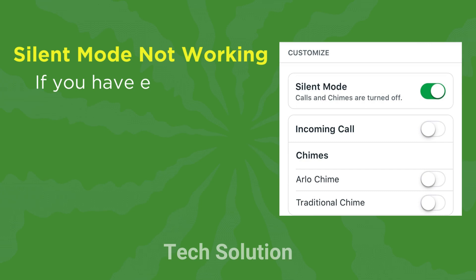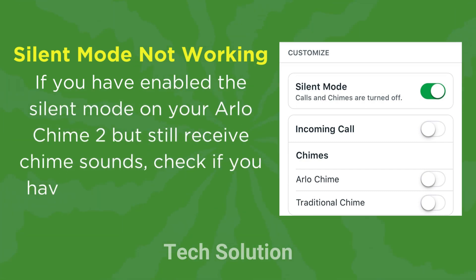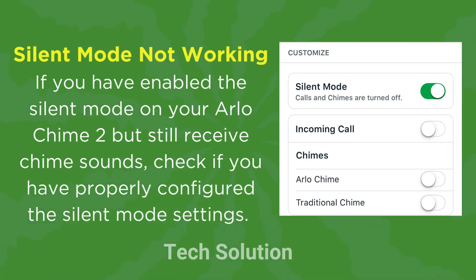Silent mode not working: If you have enabled the silent mode on your Arlo Chime 2 but still receive chime sounds, check if you have properly configured the silent mode settings.